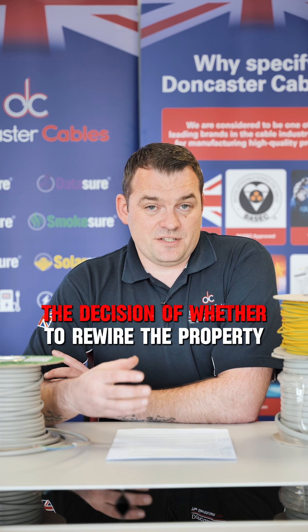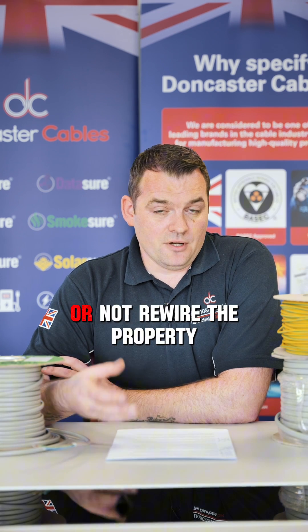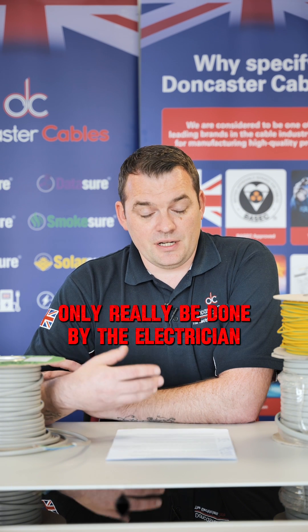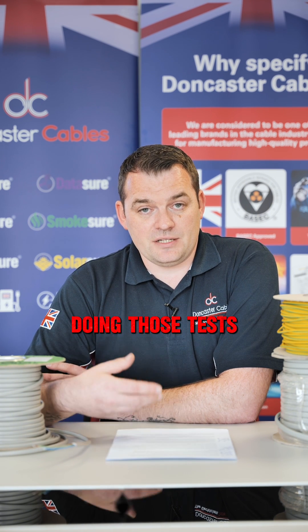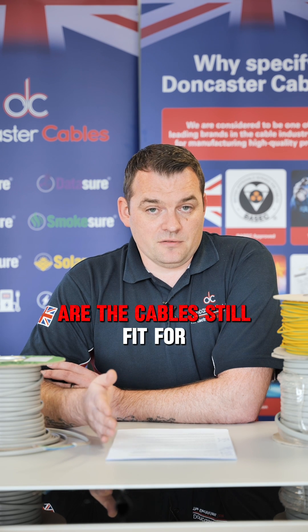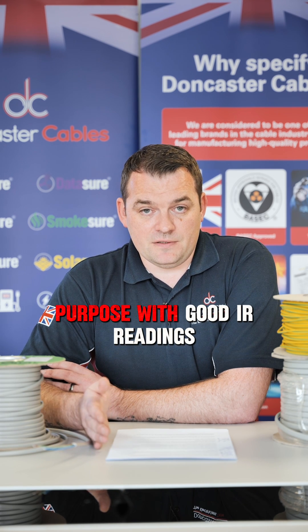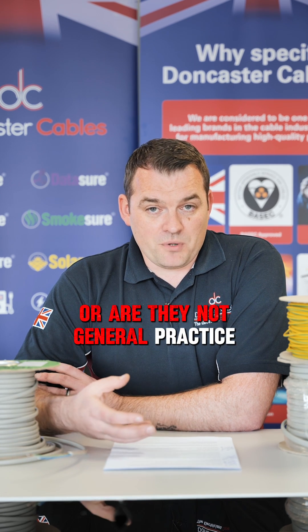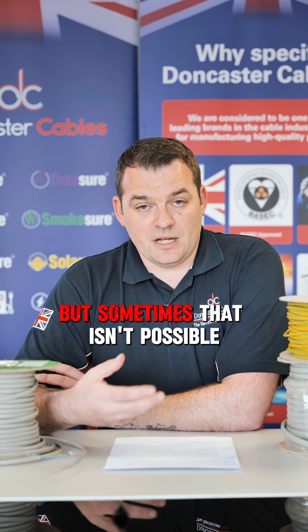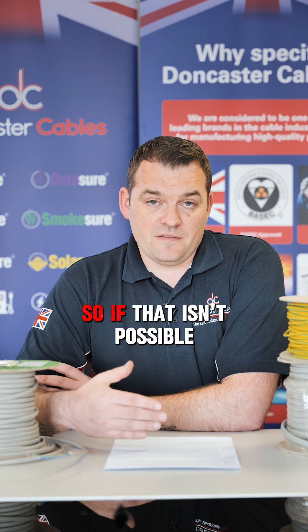The decision of whether to rewire the property or not is a very difficult one. It can only really be done by the electrician, and it needs to be done by doing those tests - insulation resistance being the main one. Are the cables still fit for purpose with good IR readings or not? General best practice would be to rewire the property, but sometimes that isn't possible, and there are some guidance steps you can follow.